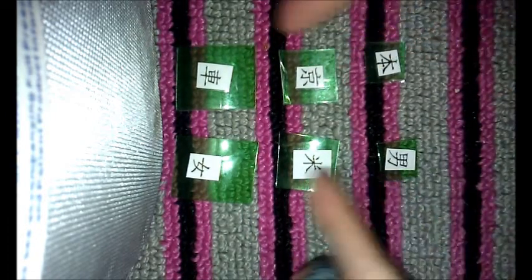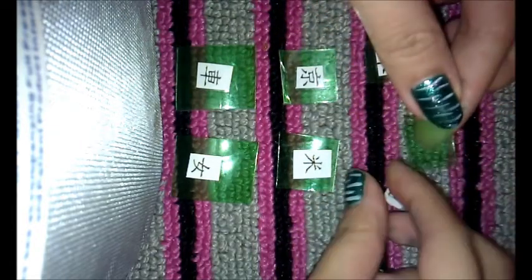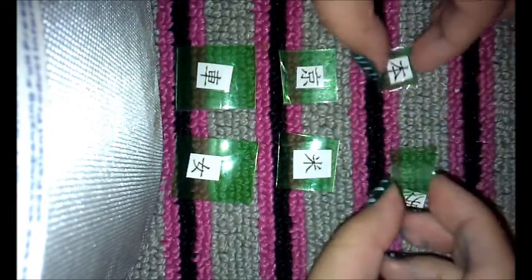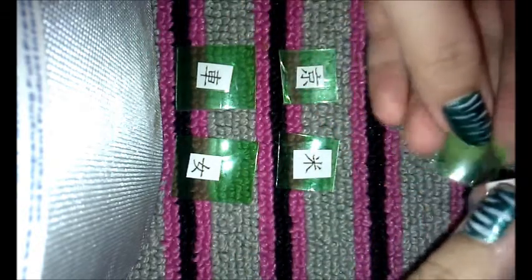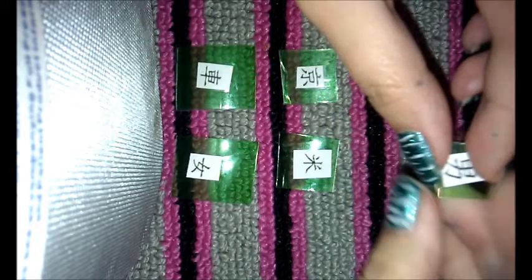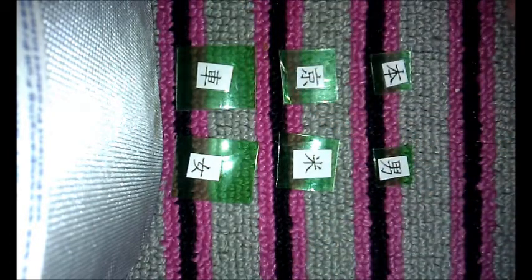I just did three different sizes, then I cut them. They're not really exactly the same size, but it'll work. Then you're gonna put that there.